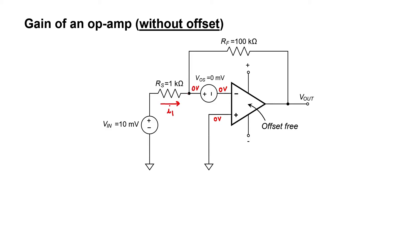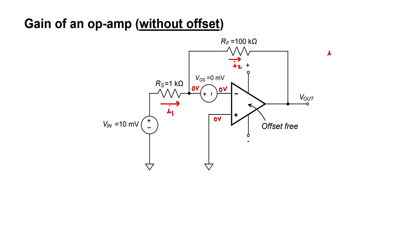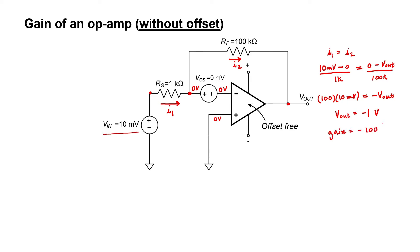I'll label this current I1 and this current I2. I'm assuming that I1 equals I2, since no current is consumed at the input pin of the op amp. Using Ohm's law across the source resistor: we have 10 millivolts on one side and zero volts on the other. Across the feedback resistor RF, we have zero volts on the left and the output voltage on the right. Bringing the 100 to the left, we're left with minus V-out. The output voltage is minus one volt. Since the input was 10 millivolts, the gain is minus 100, exactly what we expect from these two resistors.